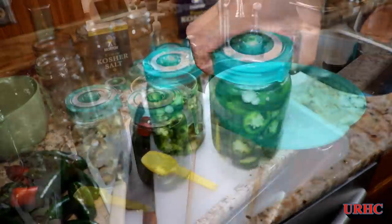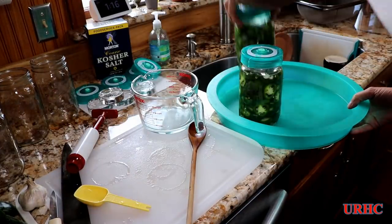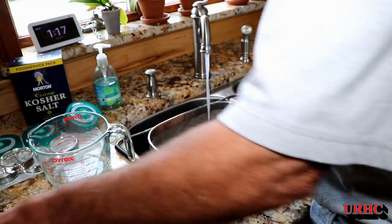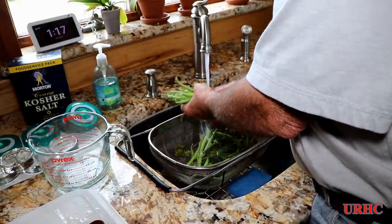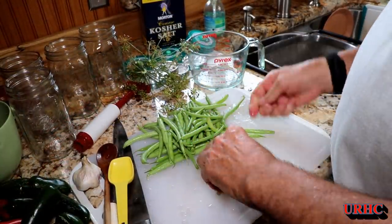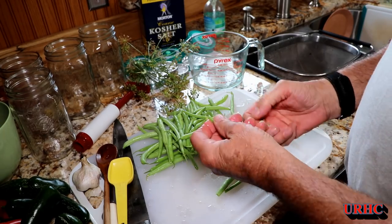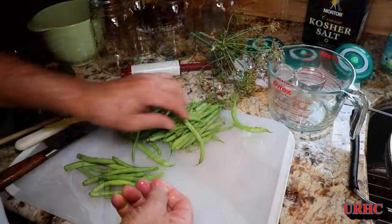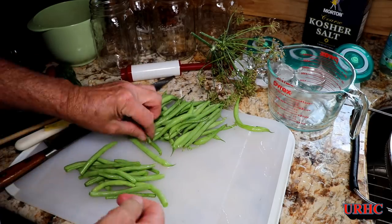There are the first two jars of natapinos. I'm going to put them on a tray to catch anything that bubbles out — last year I found out that's not optional, because some jars just go wild. Now it's time to wash the handful of beans I got and break the two ends off. If the ends don't snap off cleanly, just throw that bean away, especially late-season beans.